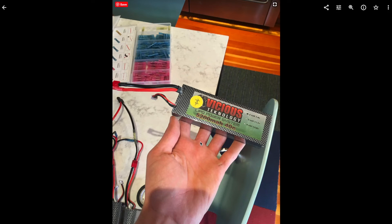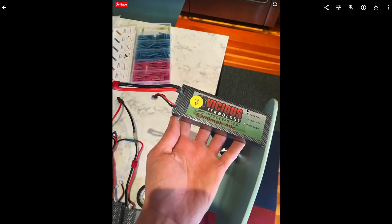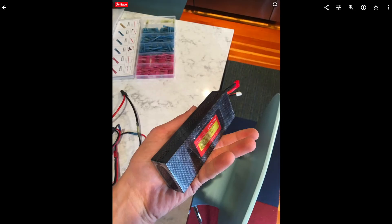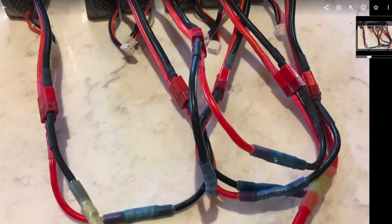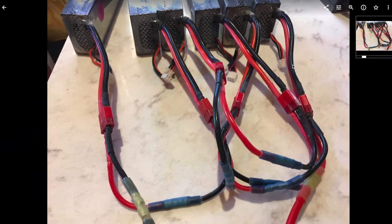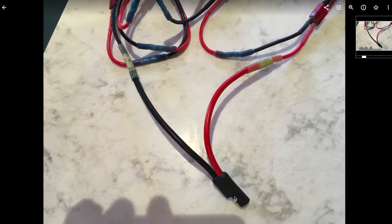For power, my dad had a bunch of LiPo batteries left over from an old project. They were all 2-cell batteries, which is 7.4 volts — or approximately 8 to 8.5 volts when fully charged — so we used 6 of these in series to power the whole bike. We made a wiring harness using solder heat-shrink connectors, all joining up with an SAE connector which is what the motor controller takes as input.